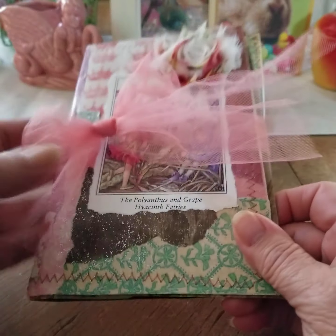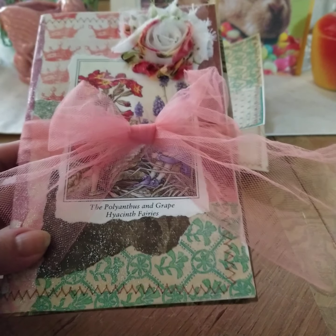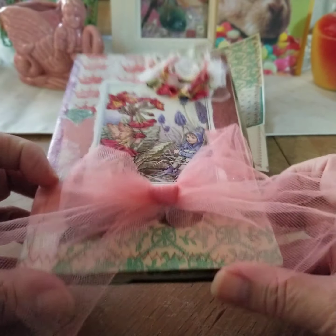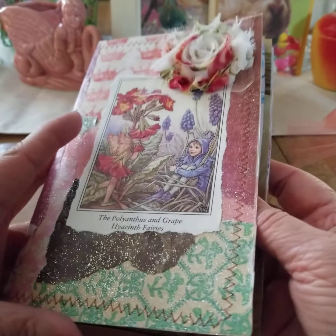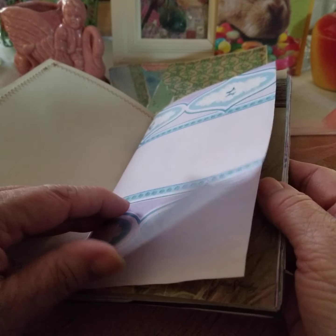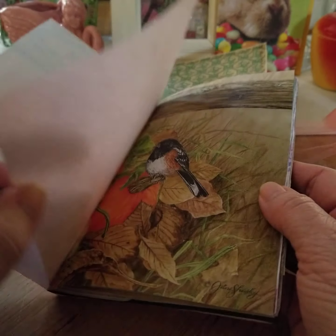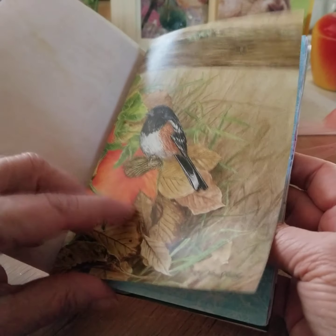The other three I already started working on as gifts for my friend's daughters and her granddaughter. This is the one I worked on for the granddaughter, and I've just got the pages — nothing is sewn in yet.